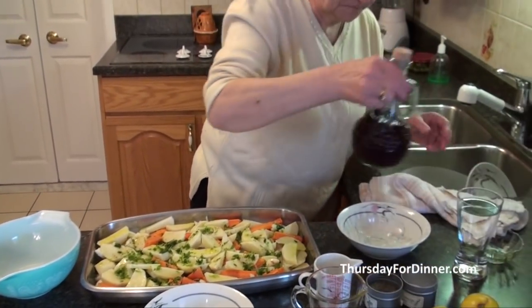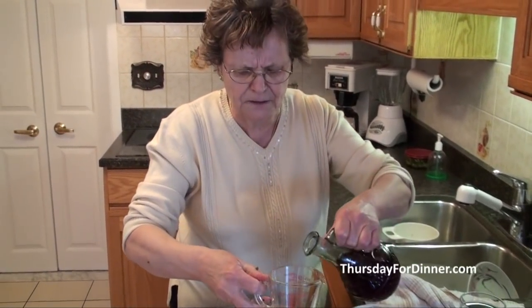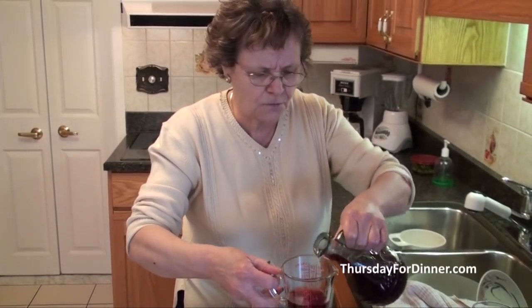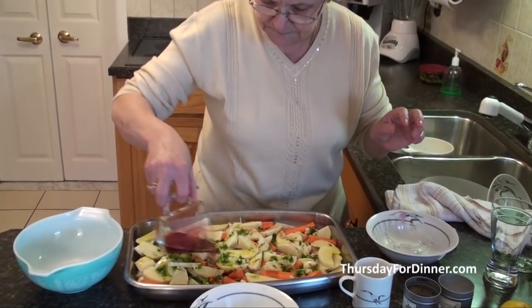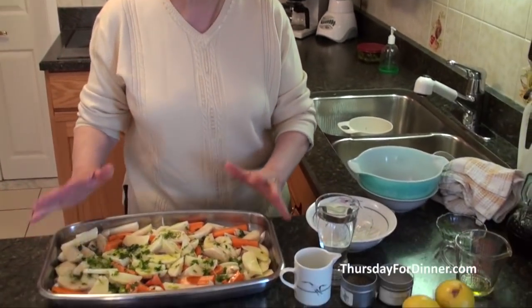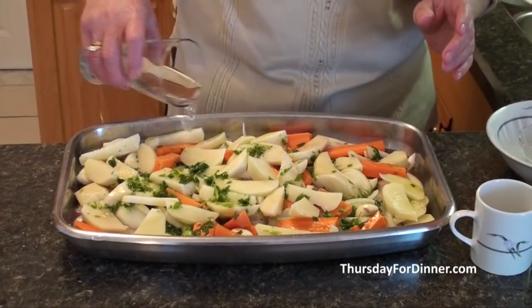Then some wine — I would say about a quarter cup of red wine, red or white, it doesn't matter. I'm going to put a little bit of wine on. So we've got everything inside. I don't like to use stock because the fish will bring their own stock and the potatoes and the onions and the carrot will bring their own juice. So I'm only going to use about a glass of water.